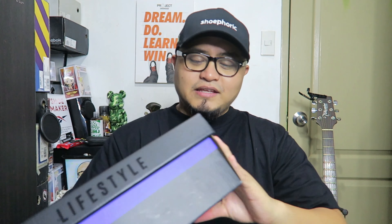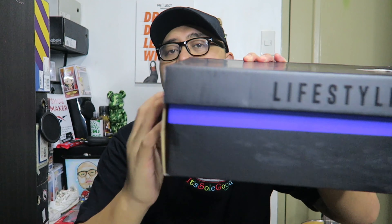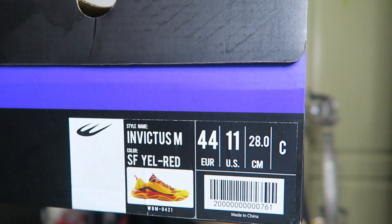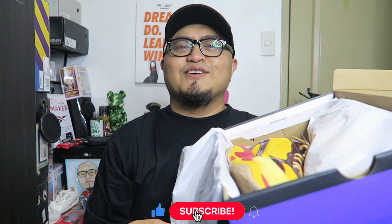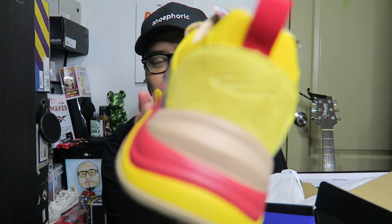It came in this World Balance black premium lifestyle box. It's a black box with the World Balance logo right here, my name on it, a purple stripe, and it says 'lifestyle.' There are details with an illustration of the shoe, picture, and size details. It says Invictus, color is SF yellow and red. I'll just pop the box open — of course there's tissue paper inside. Solid, so nice — let's take them out.